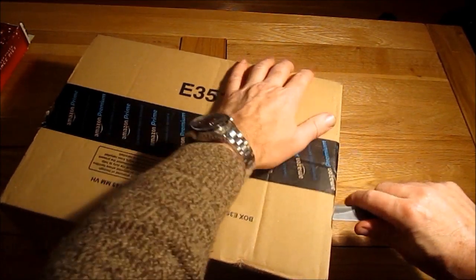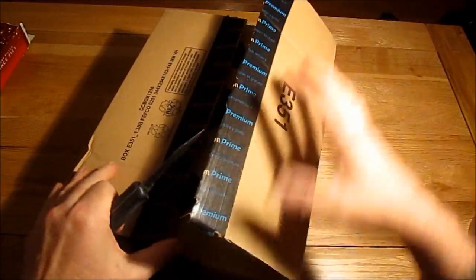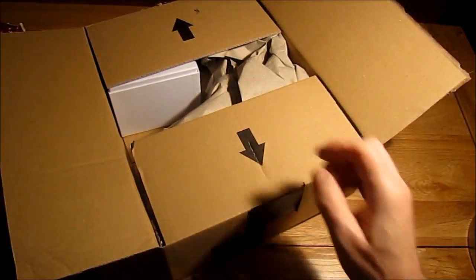Obviously it's not going to be much of a review because it's not a watch for me, but we'll do our best and just have a quick look at it and perhaps compare it to my own solar powered watch that I got a few months ago.